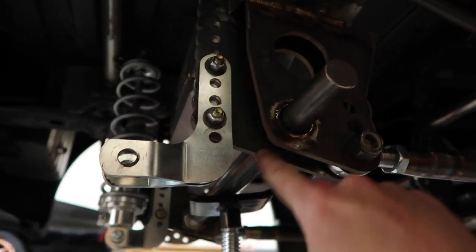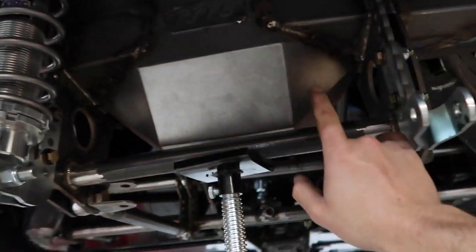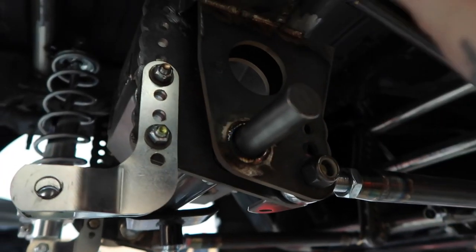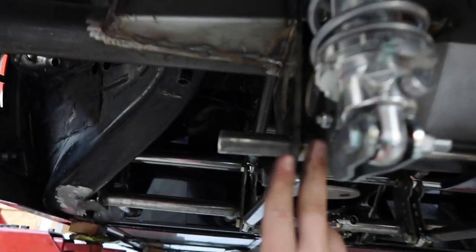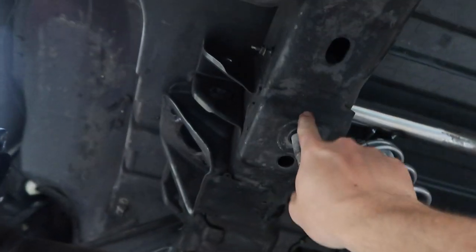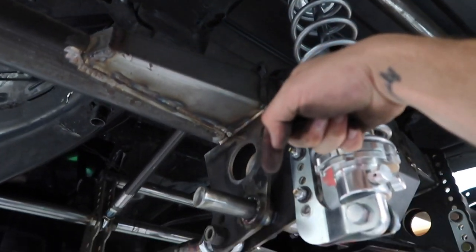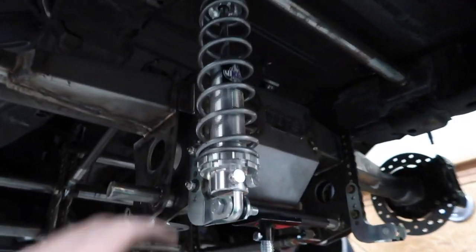What we decided to do is we already had this crossbar here that connected the two four-link brackets together and it was hollow. This is a piece of tubing, so we took some solid one-inch cold roll and slid it through. It's not even welded in right now — he's going to weld it in on each side. Then we're going to have the bracket coming off each end, the anti-roll bar welded onto the frame up here, with the arms hanging off and the linkage coming down connecting to this new bar.